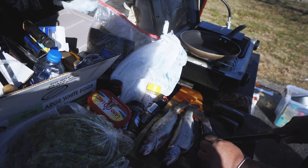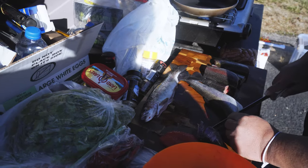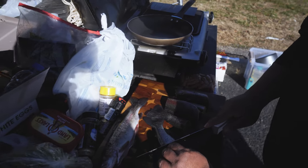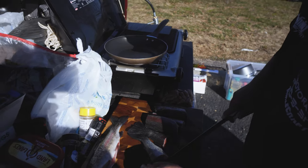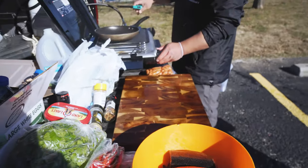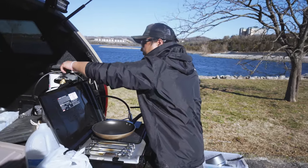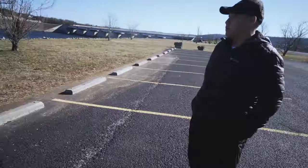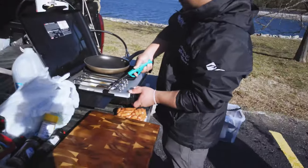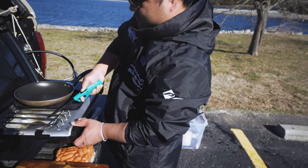A lot of people are watching, come on in y'all! This is on top of the dam — the dam's over here. There it is!